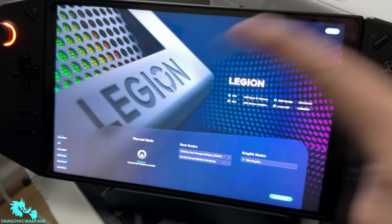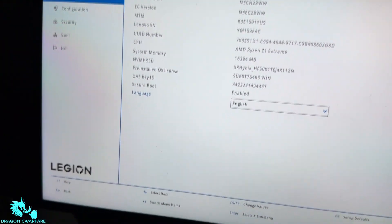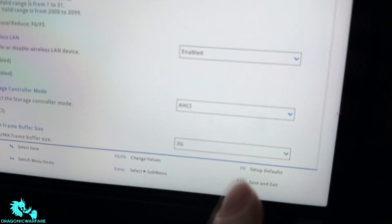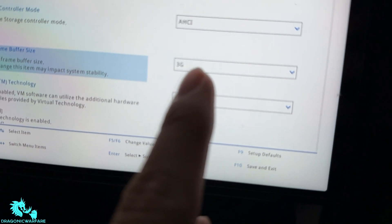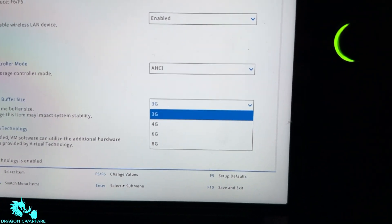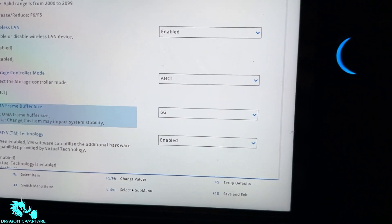You want to click BIOS settings. Once you get into BIOS settings, it will look like this. Then you will have a button that says 'More Settings.' You'll get to a white screen — click configuration. As you can see, it will be under 3G. That's the one a lot of people are going with 6G.